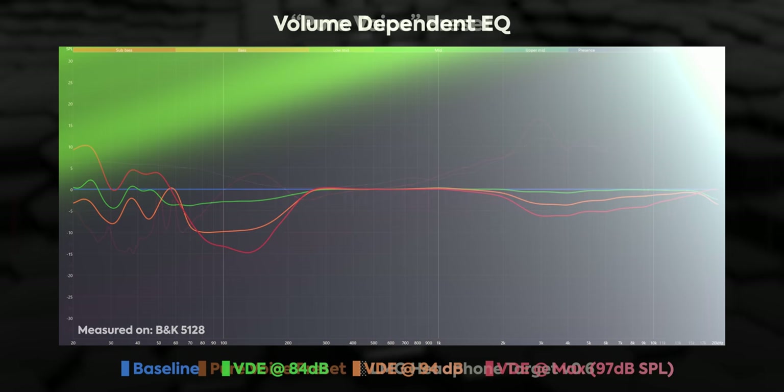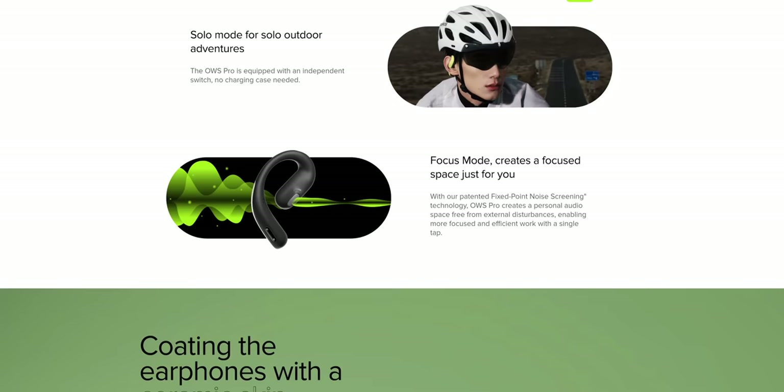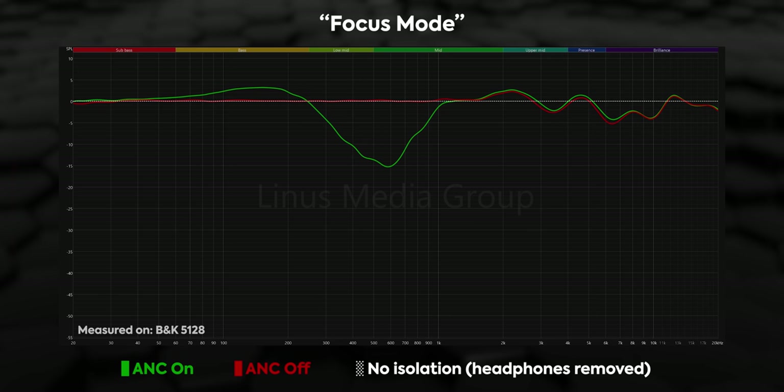The pure voice preset is really nice in the mid range with less of a bass hump. The next chart is volume-dependent EQ, which is a feature of these headphones. What it does is make the sound more consistent across volume levels — because our ears are more sensitive to treble and bass, as you turn the volume up the treble and bass get muffled down a little bit, giving more consistency across the volume range. Then there's a chart for focus mode, which is kind of like active noise canceling, but you can see it only affects a pretty narrow band in the mid range.